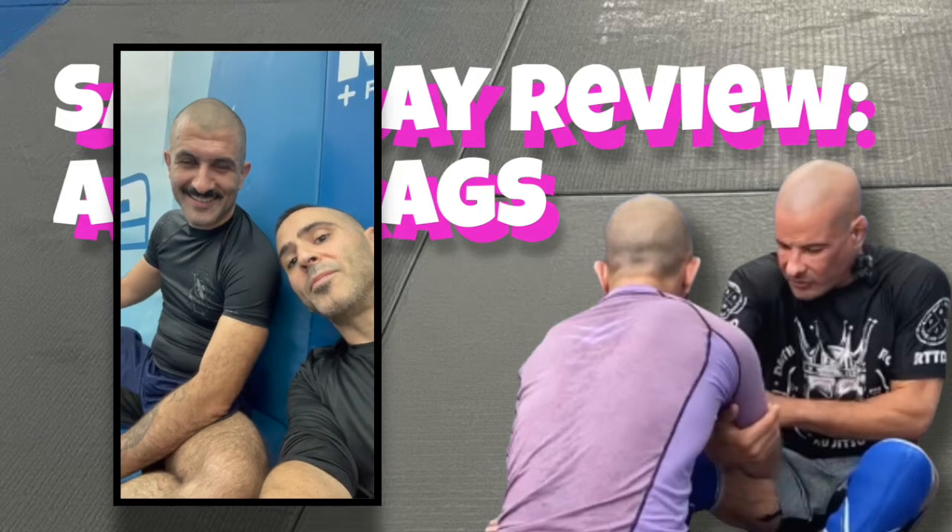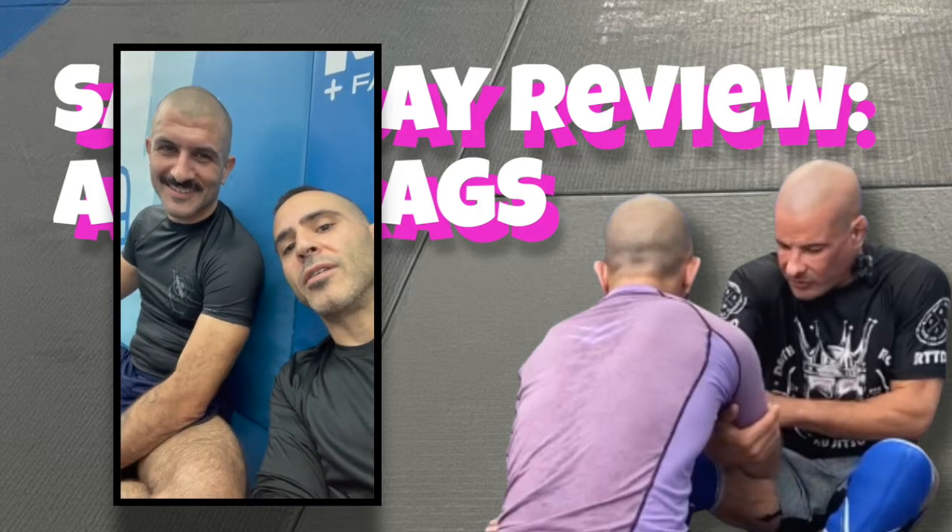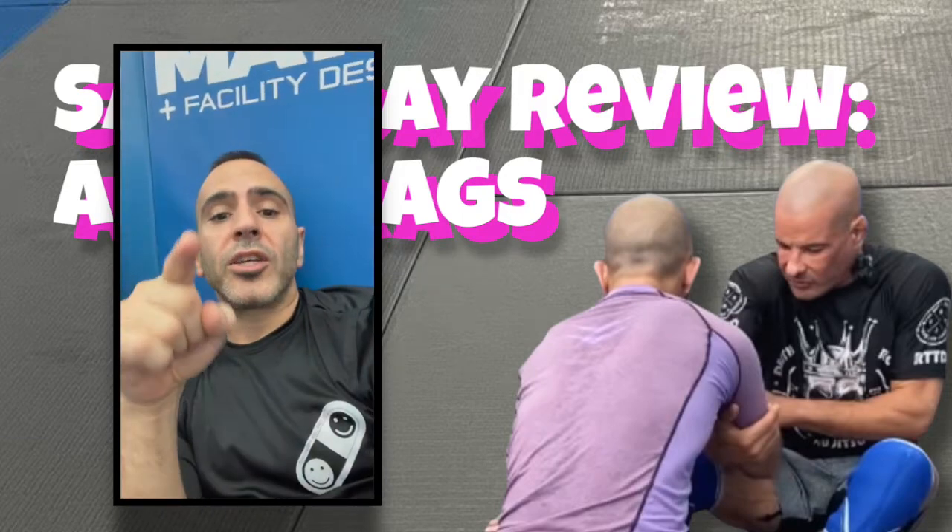Sayed, do you subscribe to the happy food? Yes, I do. Do you like, do you hit the like button? Every time I see a post. Do you share? Every time I see a post. Like, share, subscribe.